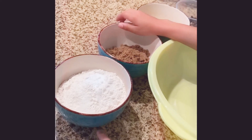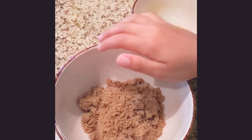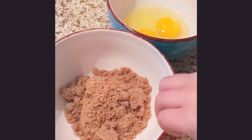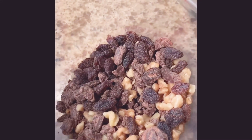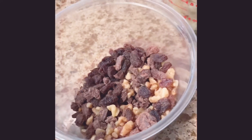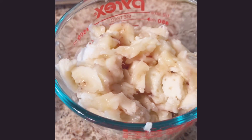Two cups of flour, three quarters of a cup of brown sugar, two eggs, chocolate chips, and some walnuts. We also have some raisins in it. Banana, of course, because it's banana bread.